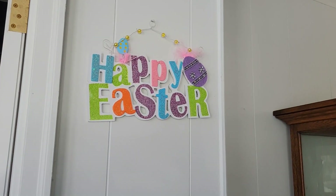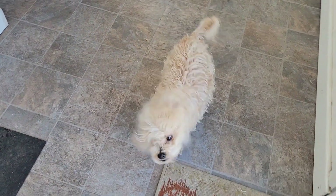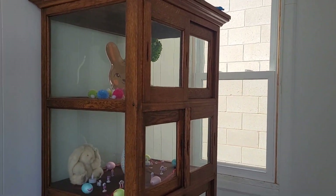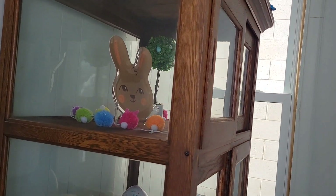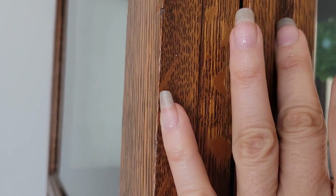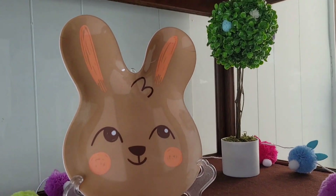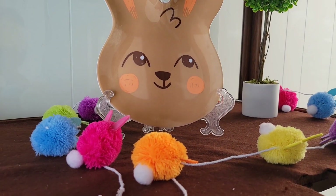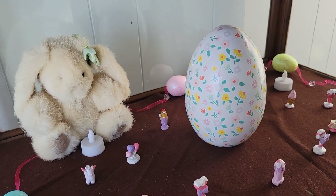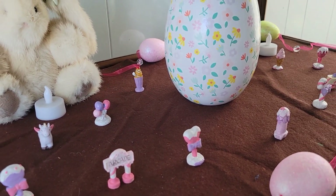This is the other happy Easter decoration, and this is the cabinet that I always decorate. I got this plate and that Easter tree last year at Target, and then I got that egg at Target last year too.